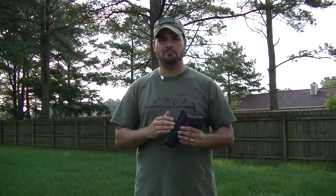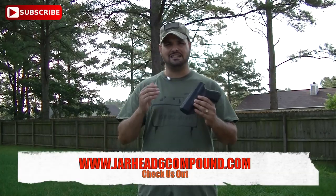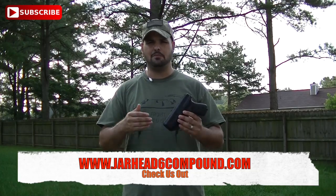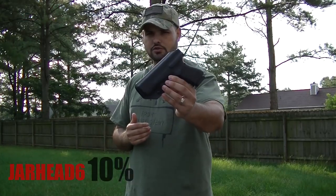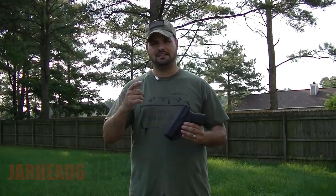It's a family-owned business, and one of the things that is very, very cool about this company is that it provides a discount to all the first responders, military members, law enforcement, and things like that. But they were also able to give me a discount code. So if you happen to purchase this holster, make sure you put Jarhead6 and you're going to get 10% off. So with that being said, let's get started.